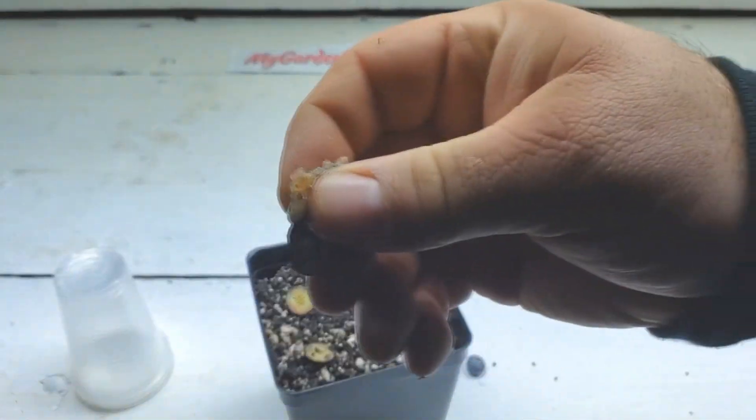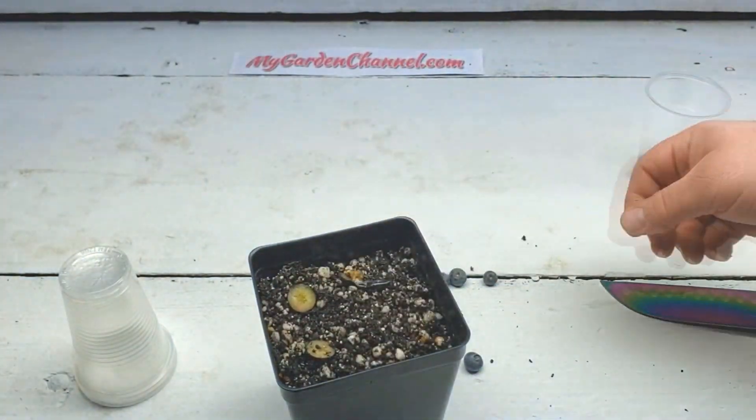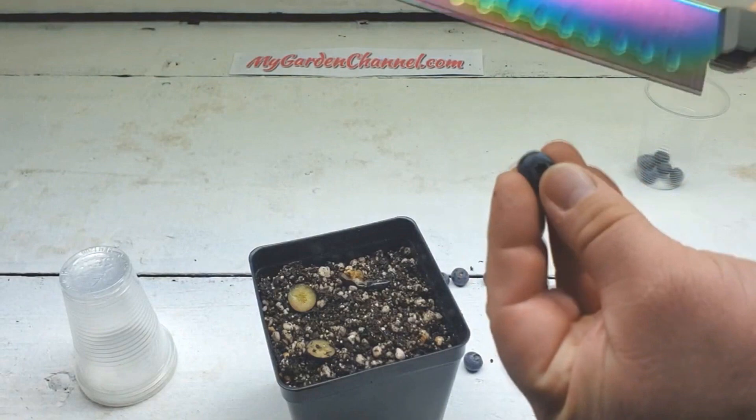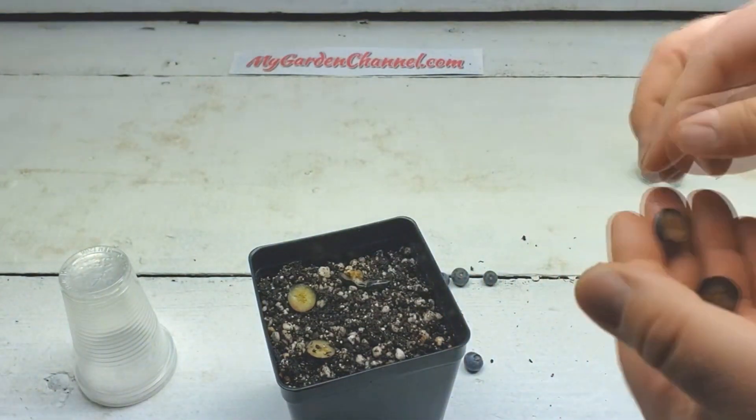Another question: when should the seedlings appear? You should have germination on your seedlings in three to four weeks.